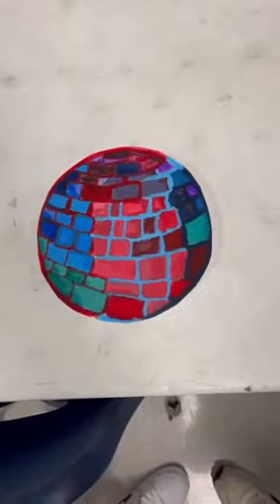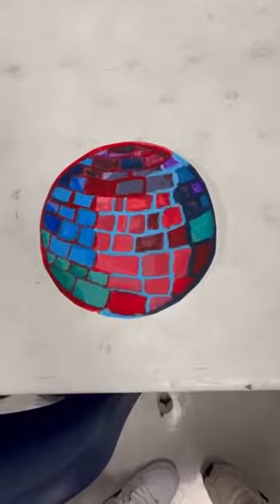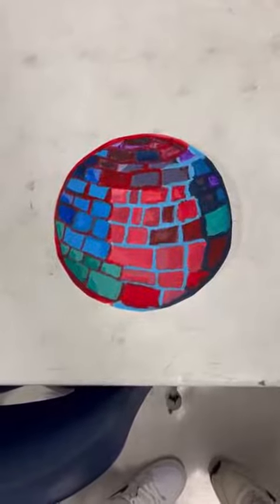This is called disco ball and it's a painting on a piece of paper. It was fun using all the different colors. I enjoyed that.